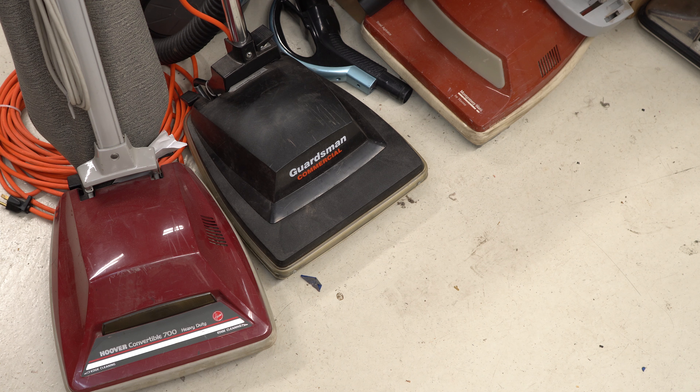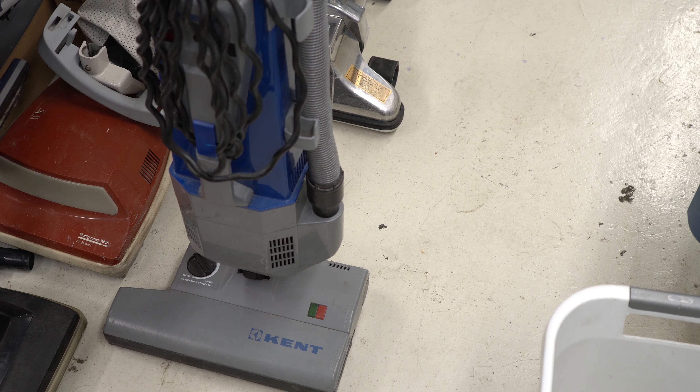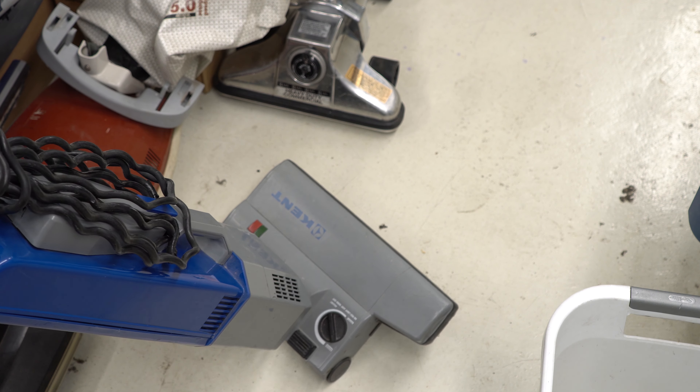I need to talk about these Hoovers. I met some friends for breakfast and we decided to go thrifting afterwards — I said I wasn't going to buy anything. I couldn't resist this Hoover 700; it was just way too cool and way too weird to say no to. And then a friend of mine brought this Guardsman over — it's kind of funky; we might flip it, I might keep it, comment below what you want to see. A friend also brought me this Kent to fix and flip, and it's really funky — I don't really even want to touch it right now. It's a full 14-incher, not a practical 12-incher. We're gonna deal with that another time.